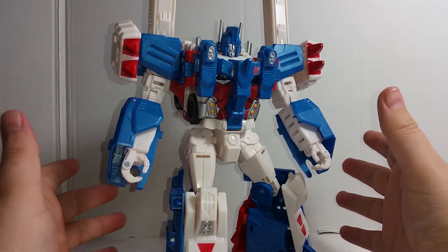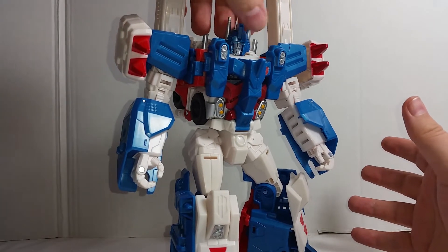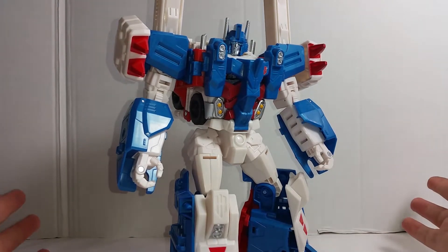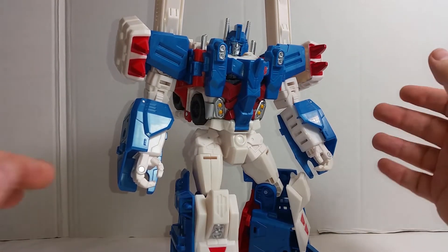The most annoying thing for me so far with the Combiner Wars series is that every single release, the photos look a really nice metallic color, then you get them in hand and they just don't deliver. This guy does look okay though — certainly his arms and his shoulders do have a metallic look to them.